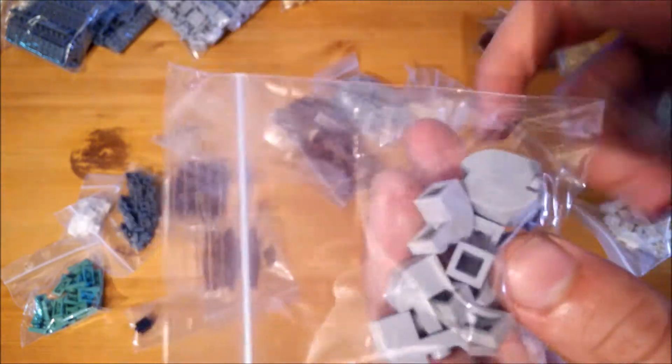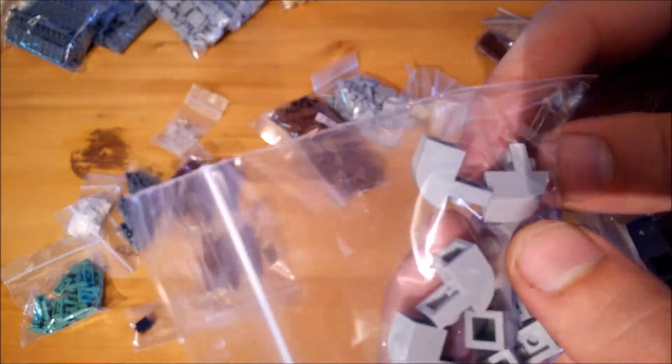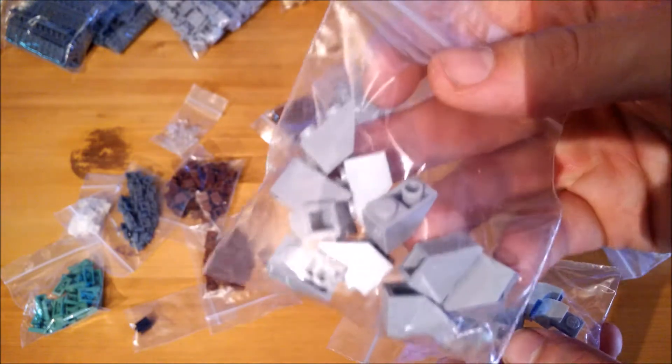These inverted 1x2 slopes and modified 1x2 bricks with a curve will be used to make the rain pipes — these go on top, these go on the bottom.